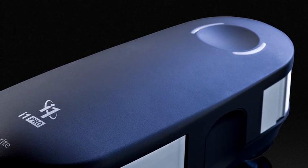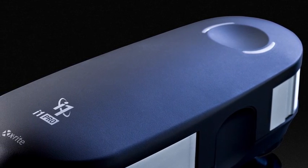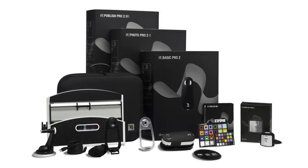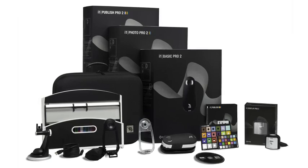New i1 Pro 2 solutions. A new standard of color perfection for color perfectionists. The most demanding pre-press professionals appreciate and value the benefits that a well-profiled workflow provides. Delivering perfect color consistency across all devices — whether digital or conventional, in one location or several — has never been more important. The new i1 Pro 2 solutions deliver the most advanced end-to-end professional profiling for accurate, consistent, and efficient color. Your profitability depends on it.